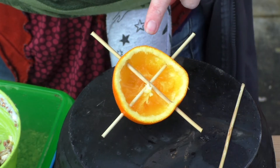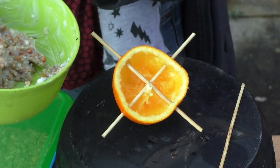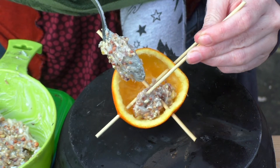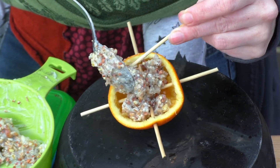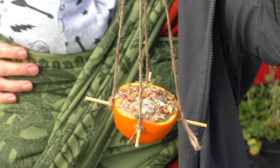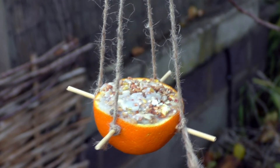Now it's time to fill the orange with our soft lard and bird seed. It's not quite set yet so it's nice and soft and I can poke it into the orange. One of these skewers is handy to get it filled between those little sticks. To finish off, cut four pieces of string the same length, tie each piece to all four perches, then tie all the string together at the top and you're ready to hang it in the tree.